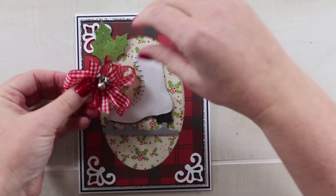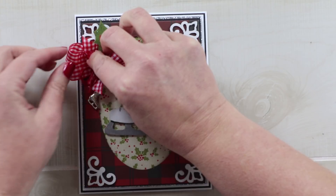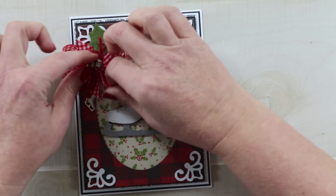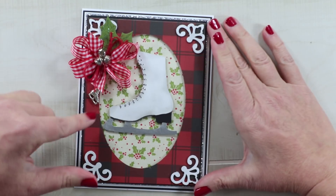For those of you watching, I am putting plaid on plaid because there is never enough plaid at Christmas! Alright, there is that sweet little bow with a charm.